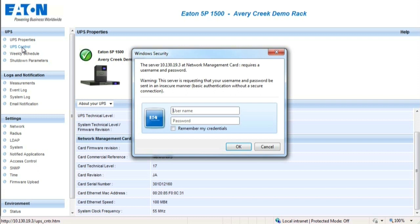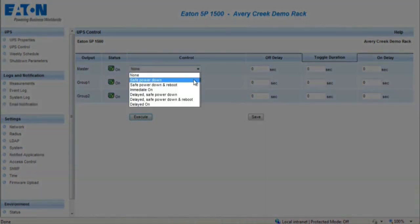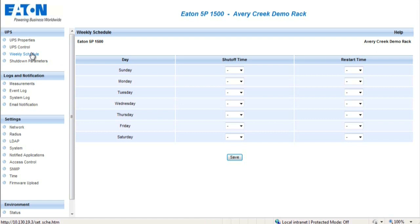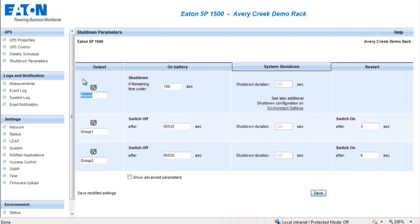The UPS Control section requires a password and username for security purposes. The default password and username will be admin in lowercase letters. This page enables triggering of startup and shutdown sequencing for the UPS and main output controlled outlets. The system provides six different startup and shutdown commands, which can only be enabled by selecting Execute. The Weekly Schedule section provides the administrator the ability to optimize power consumption or program a reboot of protected equipment at a designated time. The shutdown parameters section allows a configuration of the UPS operating parameters in battery mode and for power restoration. With intelligent power protector connected to the card, each machine is properly shut down before the UPS output is turned off.